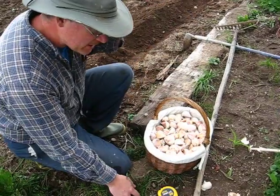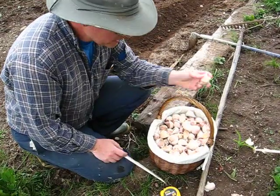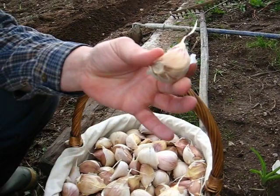Now, if you're planting garlic, all you have to do is think tulip bulbs — you plant them just like a tulip bulb. This here's the butt end and that's the top, so it's going to be sitting in the ground in this angle: pointy side up, root side down.